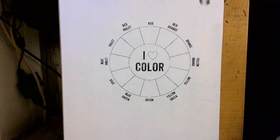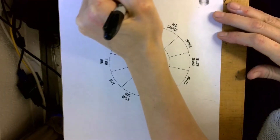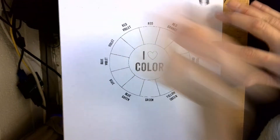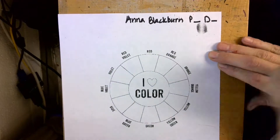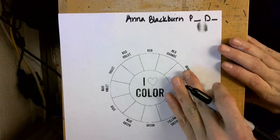Today we are going to go ahead and work on color mixing. The first thing I want you to do is make sure you put your name up at the top of your paper, and what period you have art and what day you have art. Remember, everybody in the art room does a color wheel, and so we don't want yours to get lost.